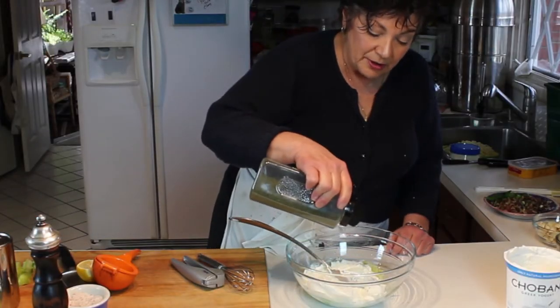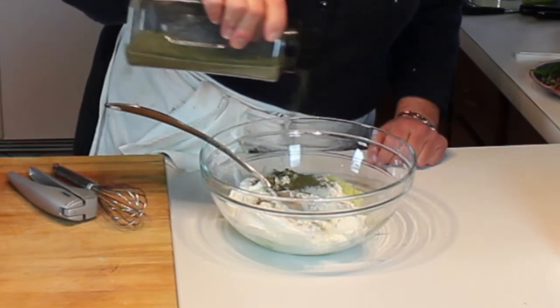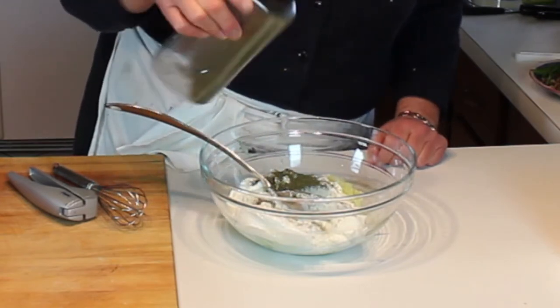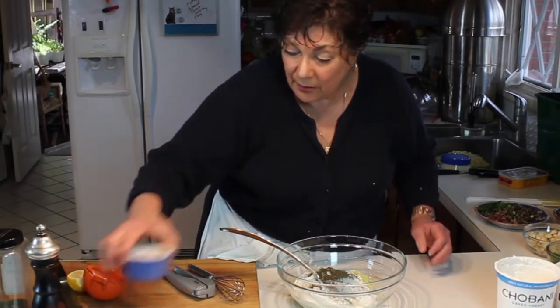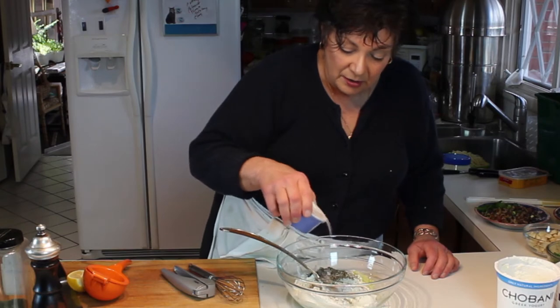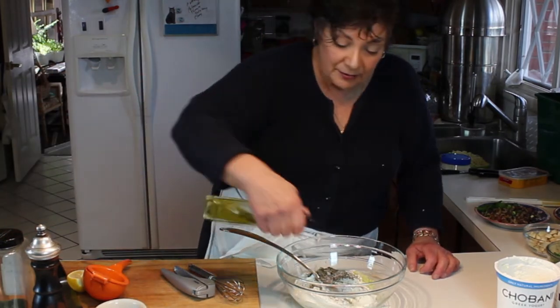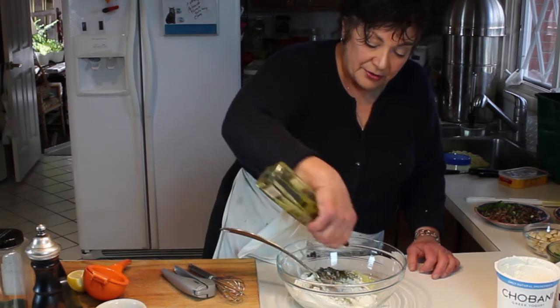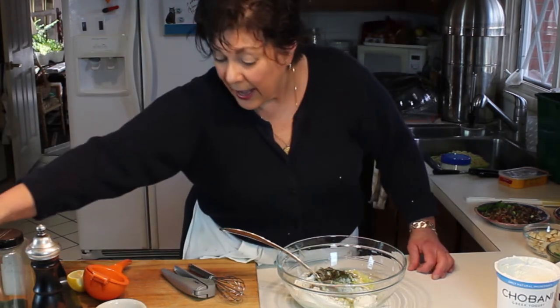We're going to add some dill. If you're using fresh, the proportion of fresh to dried is usually half the amount dried. We'll also add some fresh ground pepper, a little bit of salt, and a drizzle of olive oil.